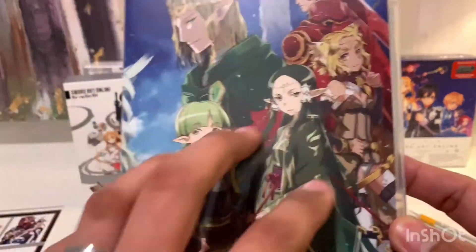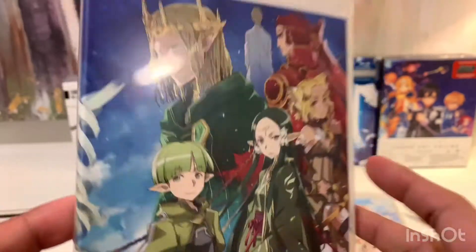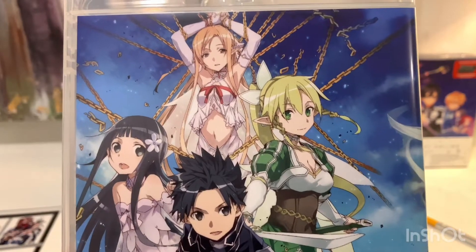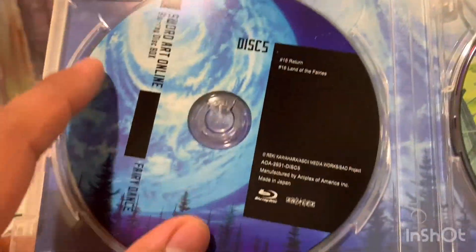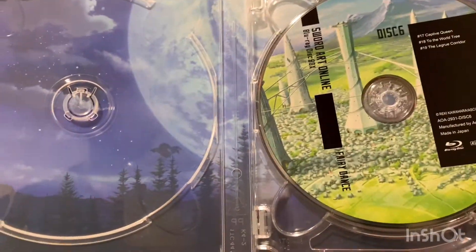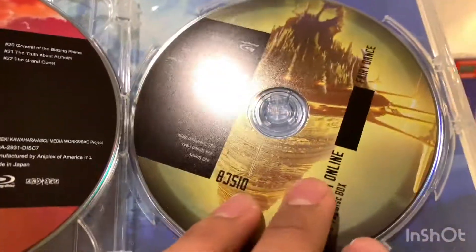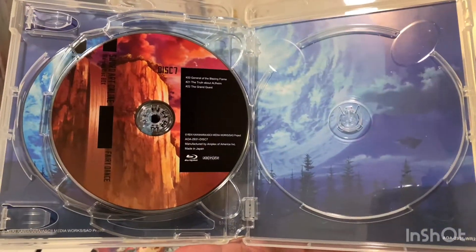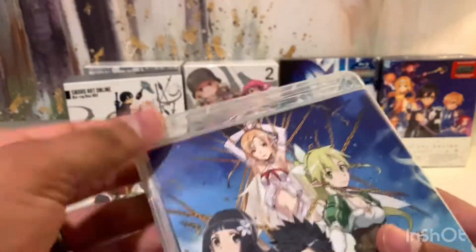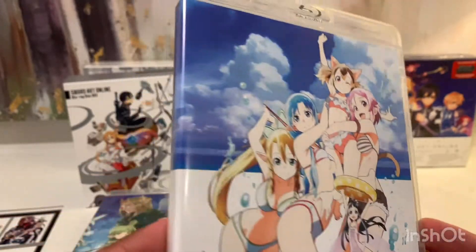Now we're going into the elf world — Fairy Dance arc. And that was the creepy weirdo that I think everyone hates. Then here's the bag, and that's when he had her in chains. Here's disc five and disc six. There are quite a few discs in here. I'm glad that there's artwork on the back of each of these cases — so far I'm pretty happy with this release. And then here's this one, which I think is an OVA — yeah, it looks like a beach episode.